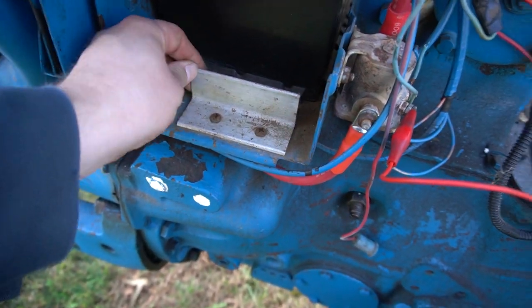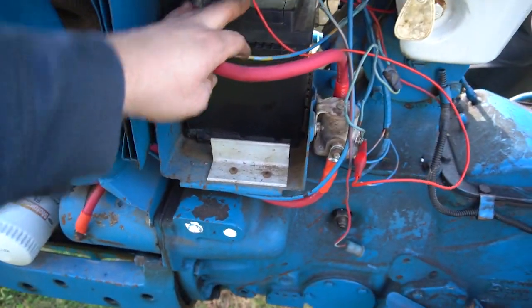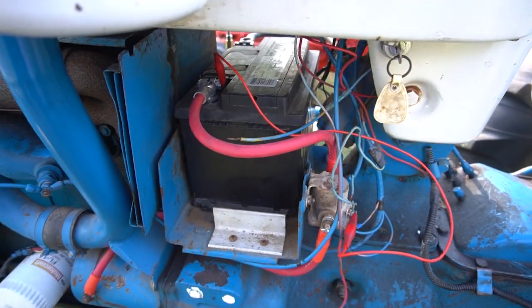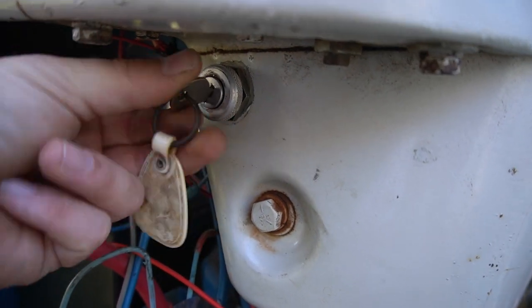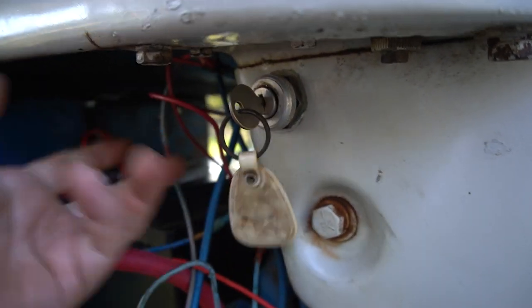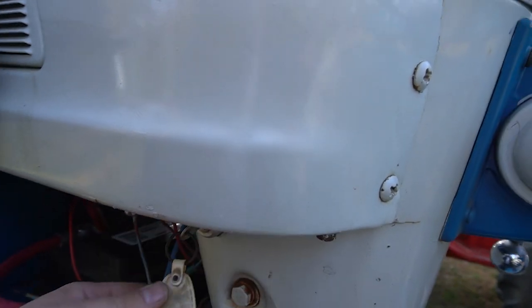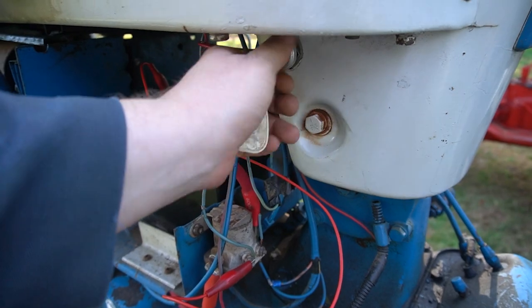These old diesels had huge batteries, and while you can buy the hold-downs, finding the right battery is a little hard. The key switch should only be an on/off switch — instead this one is a three-position switch with a momentary position, which is incorrect. Right now it does nothing regardless of which way it's set.